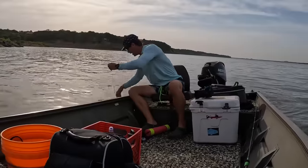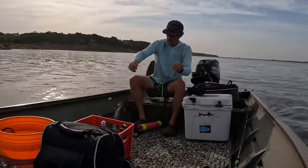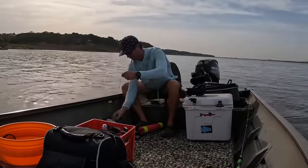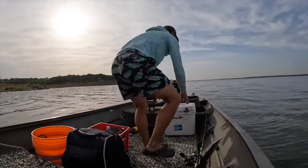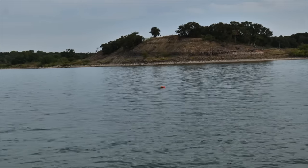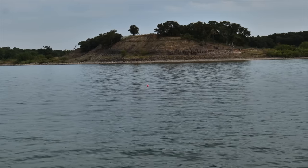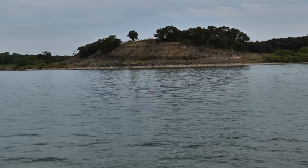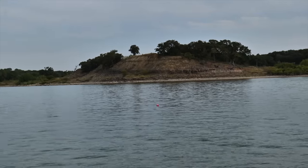Oh yeah - channel cat! Channel cat in the boat! Good little eater channel cat, we'll throw them in the box. This one looks like it's getting bit - I just saw it bob up and down, just like a strike. I don't think a fish is on there yet but we're definitely getting bit right now. Come on kitty cat.